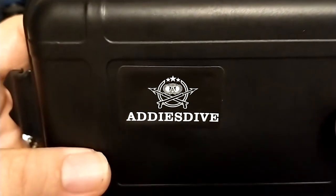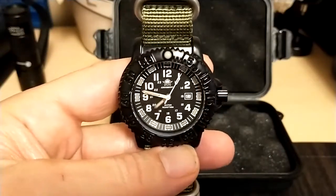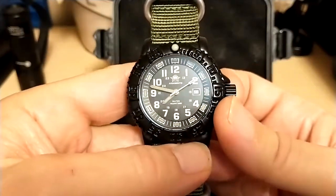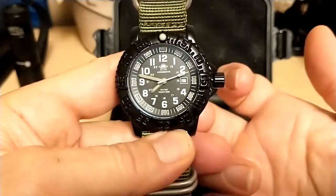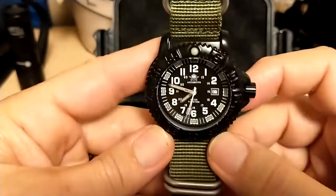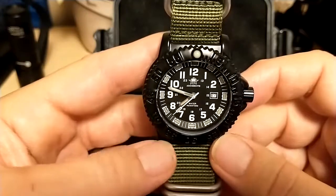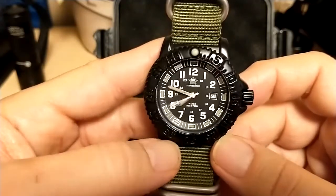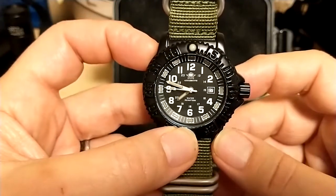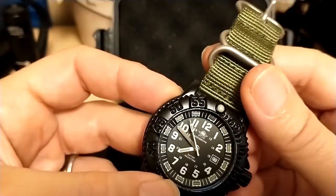The watch has a Miyota 2115 movement, which is your basic Miyota movement, but Miyota is a good brand. The movement hacks, it has a quick-set date, and I'm glad it has a Miyota movement because — as you saw in my review of the American Aviator watch, which had a cheap movement from Singapore that was really hard to set — this one is spot on to set. And if you look at the second hand, it hits all the markers perfectly, which is always nice to see on a quartz watch.